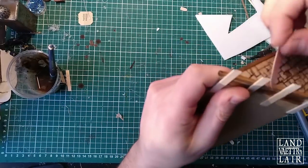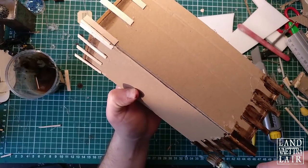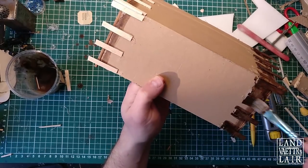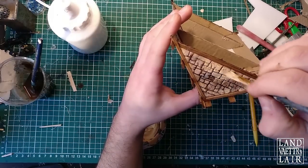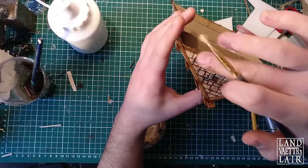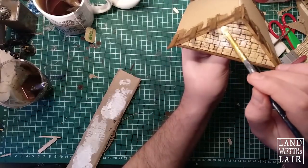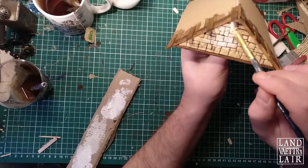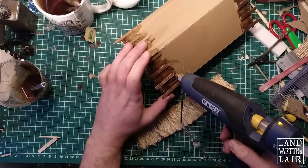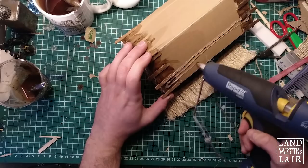I'm just trimming the beams a little to make sure all of them are about the same length, then I'm going to do the same wash I did before. Now I'm doing the mid-tones of my stones — using a very reddish, yellowish, ivory kind of colour — then I'm going to use an off-white dry brush to make the texture pop out. Then it's time to glue on the straps, attaching the different thatch straps on top of each other on the roof.